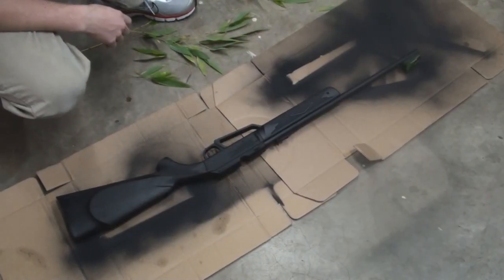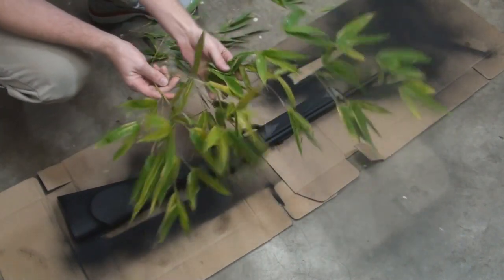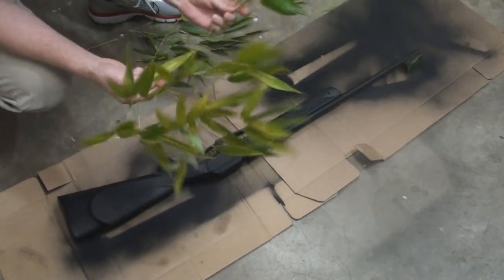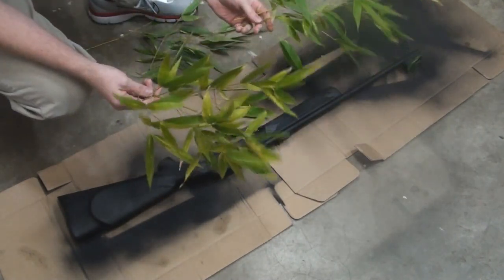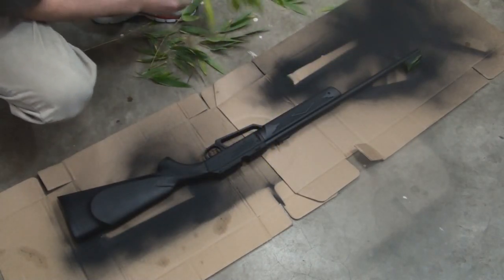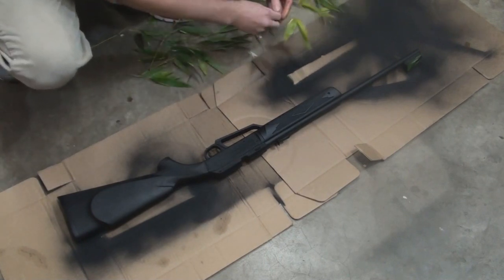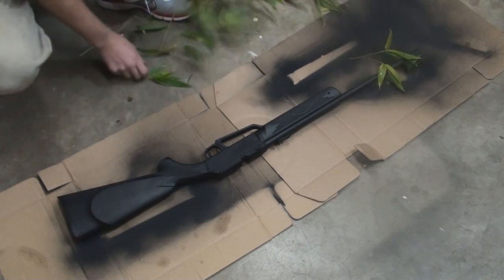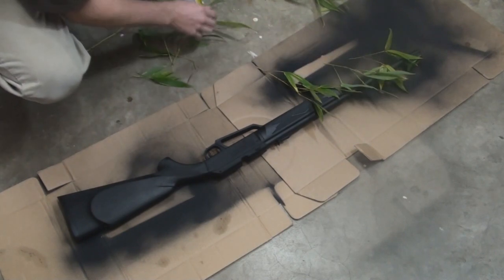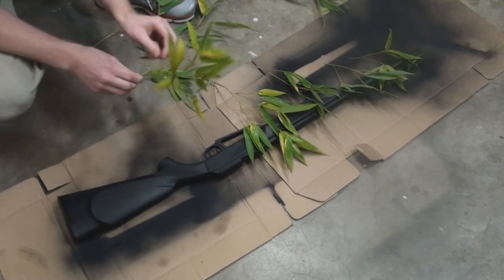Okay guys, I've got the black all dry. What I've got here is just a bunch of bamboo leaves that I got from some bamboo plants in my house, so I'll just pluck some off. I really have no idea how this is going to turn out — I'm just sort of trying something. I'm going to just break these up and sort of lay them out, just kind of lay a couple pieces here, a couple pieces there, and we'll do a coat over it and see how it turns out.